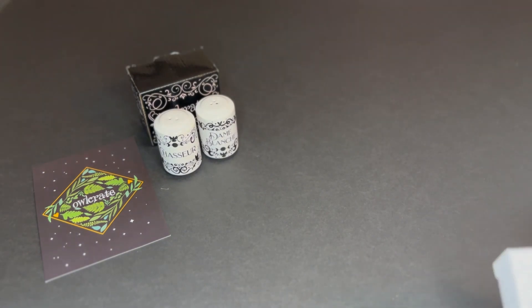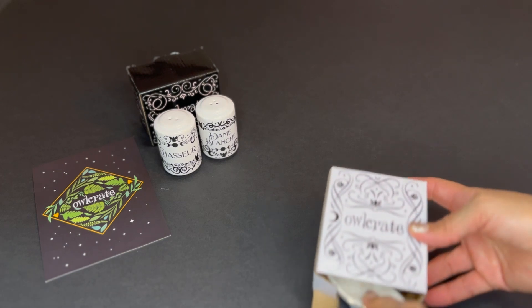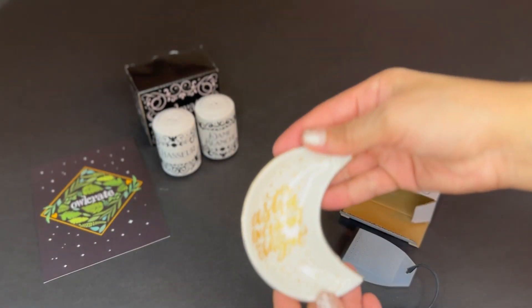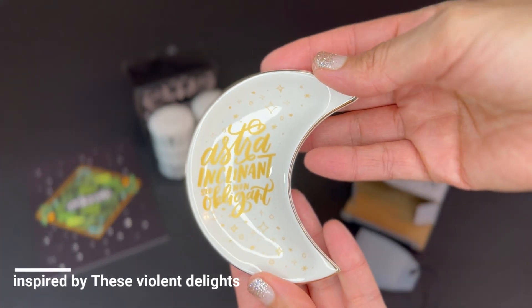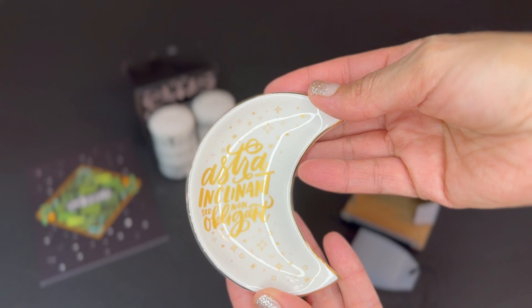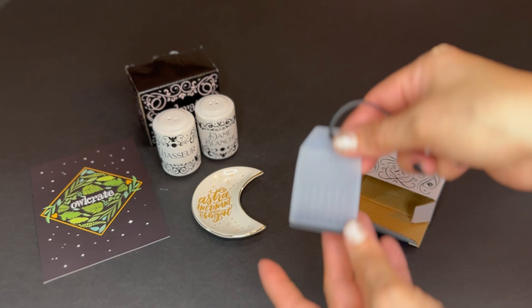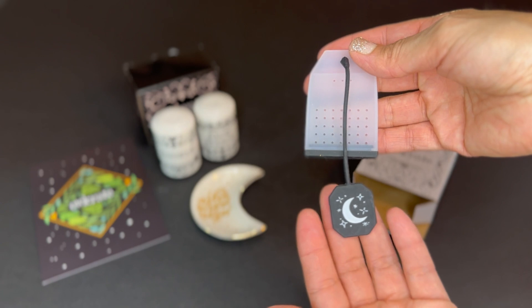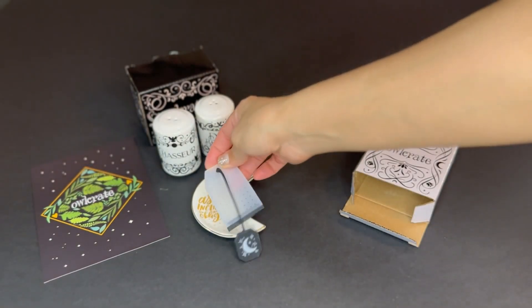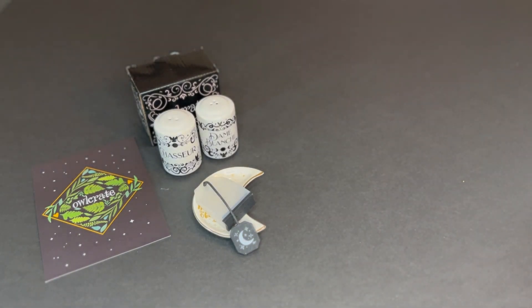Now we have another box here. It says something with 'moon' on it, and this is for tea. If you like to drink tea, this would be very useful. I like the combination of items so far — they're very useful.